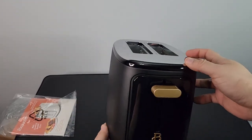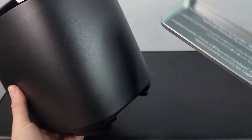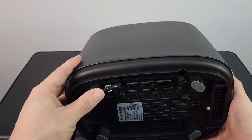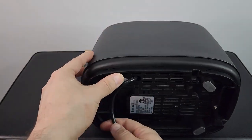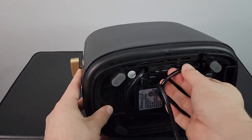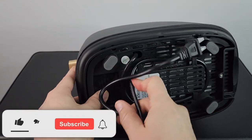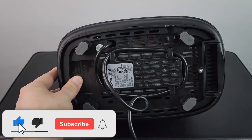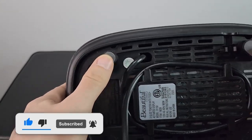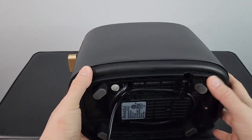On the back you get a crumb tray that slides out easily. On the bottom you have an actual cable wrap, so you can wrap the cord if you have a closer outlet in your kitchen. That's really nice that they thought about that because this is a pretty long cord. The bottom also has four rubber grips so it won't move anywhere, unlike some other toasters that slide around.